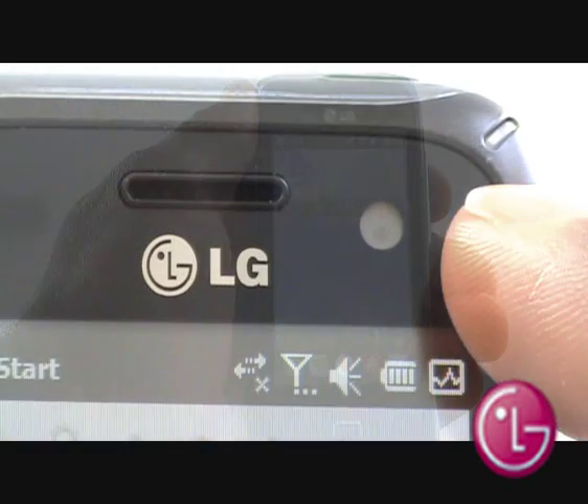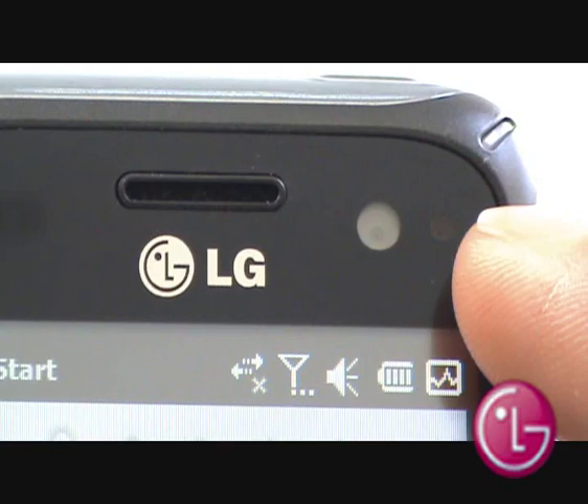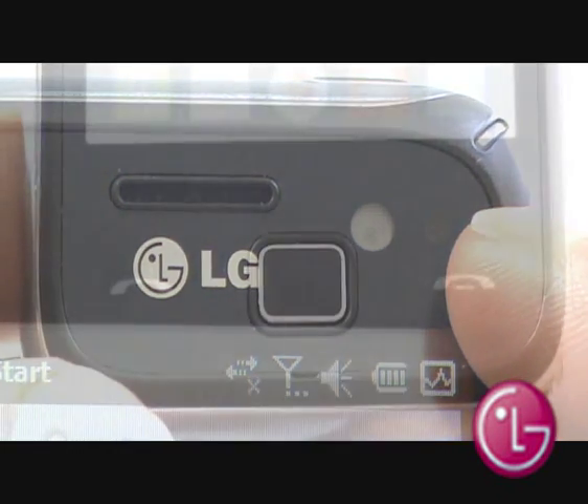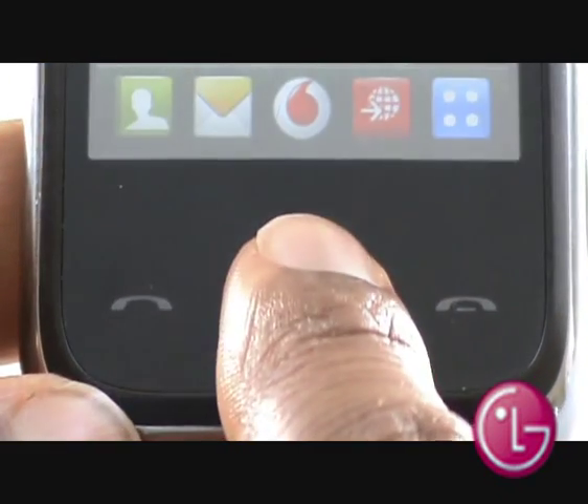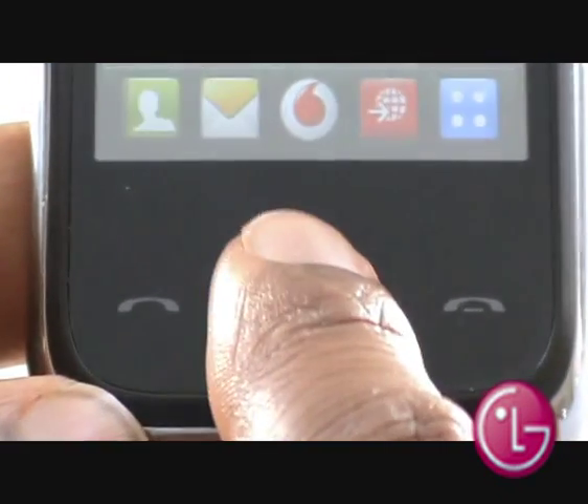At the top of the handset, you will see your 3G video calling camera and your screen's light sensor. At the bottom, you have touch-sensitive calling and call keys, as well as an optical mouse pad or 4-way D-pad.